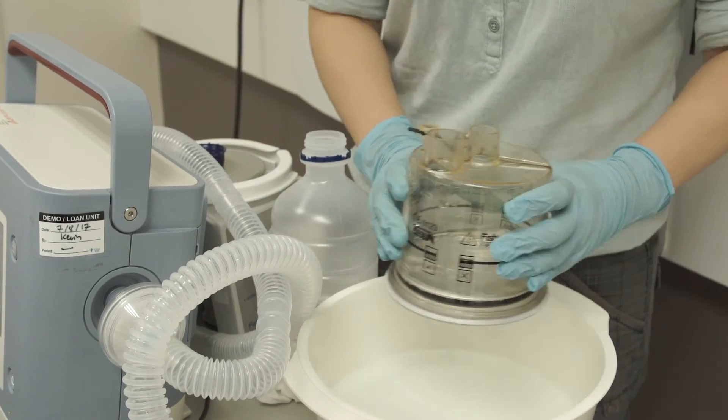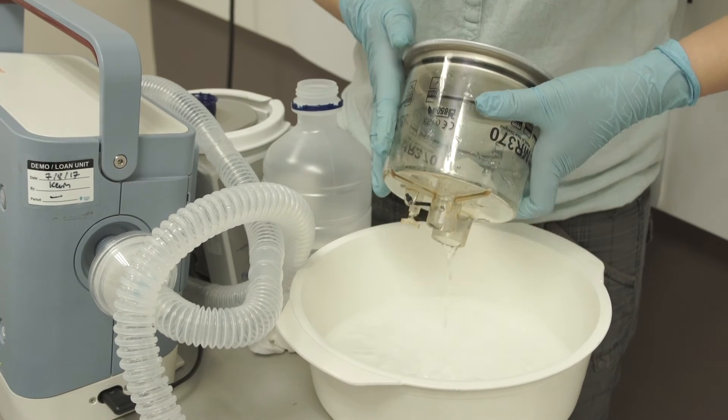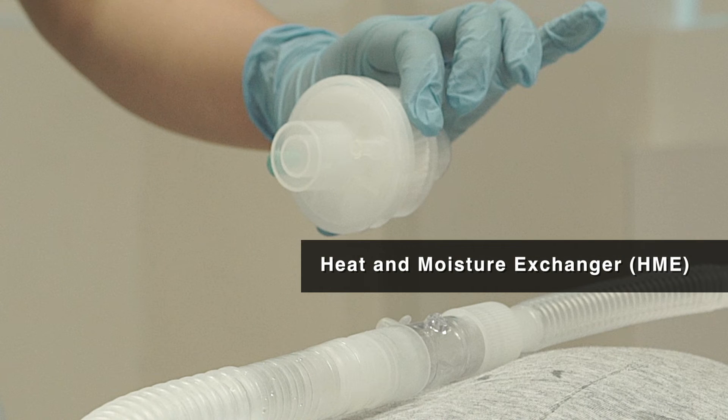Rinse the chamber daily. You may also use HME, or heat and moisture exchanger, for humidification. HME traps the heat and moisture from the exhaled air in the tube so that the inhaled air will bring the heat and moisture back to the patient.